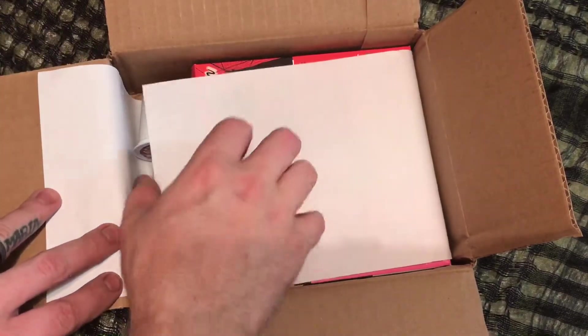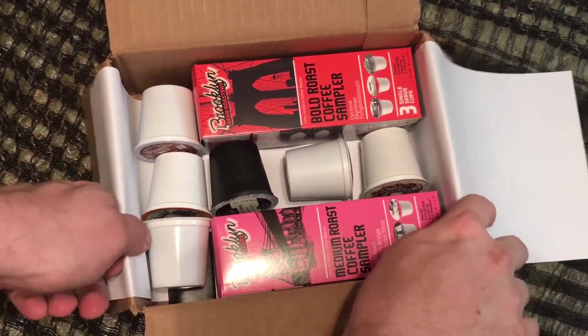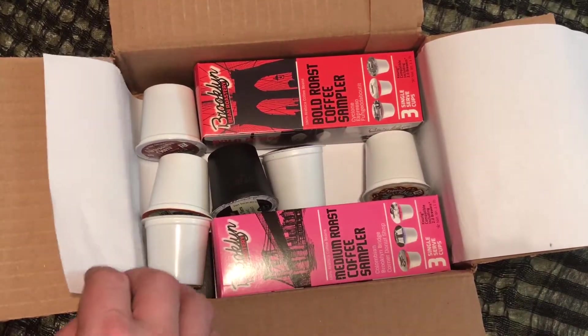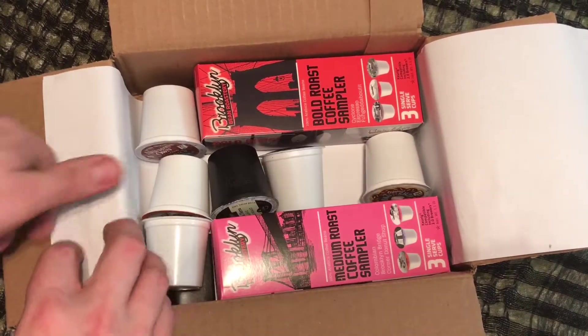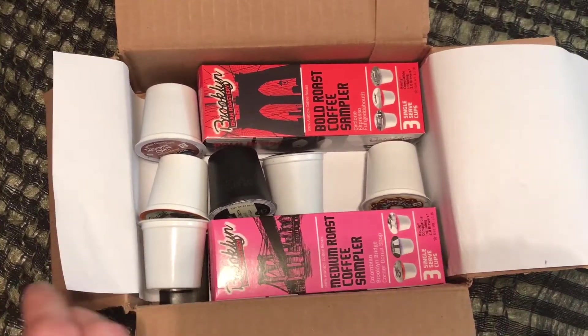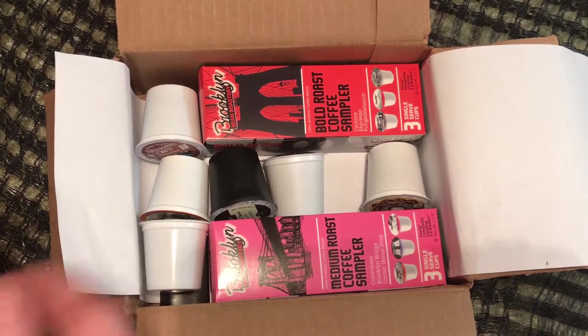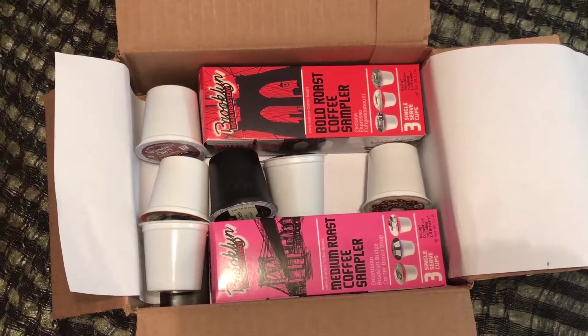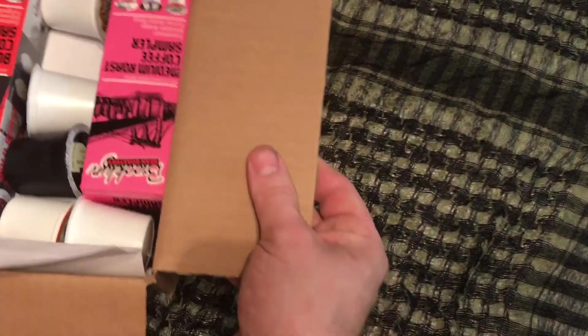So when you go inside and open it up, here's what you're going to see. I was actually missing one, and customer service is pretty good with Amazon, so I'm going to let them know. Most of the time they always work with you really quick. So here's what we got — we got two sample boxes with three, and then we got a bunch of loose ones. Let's check them out and see what kinds they sent us.